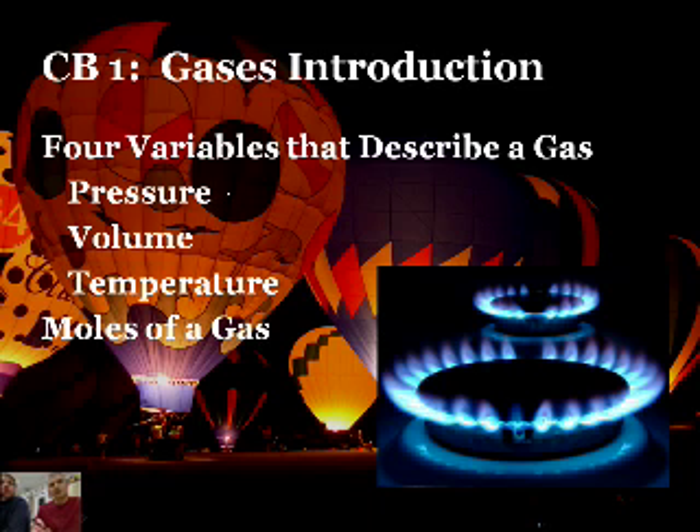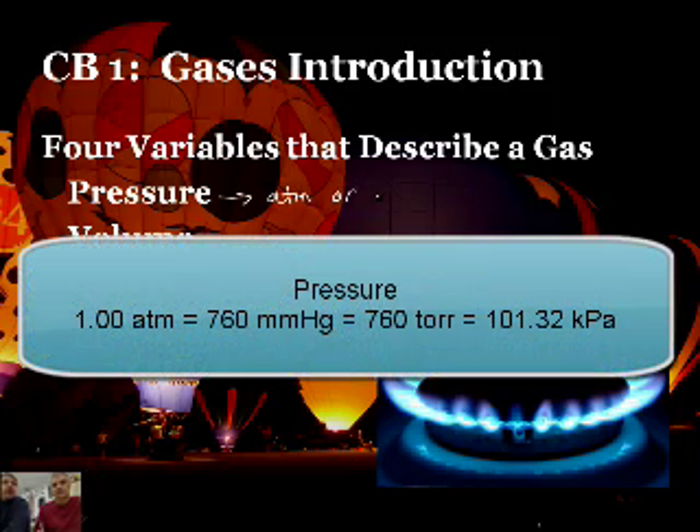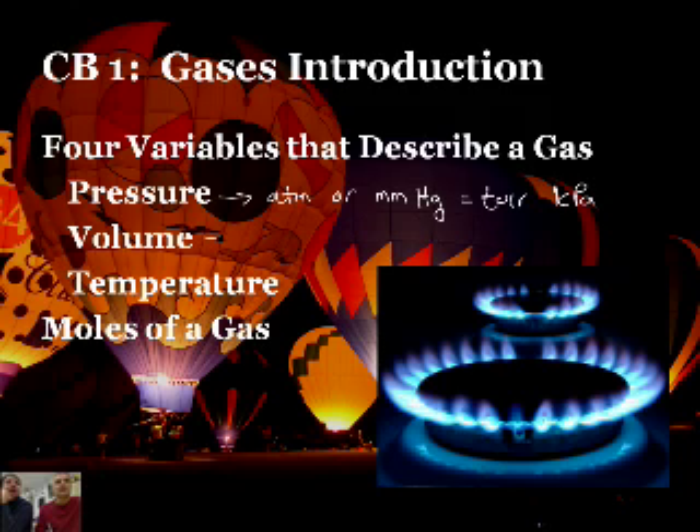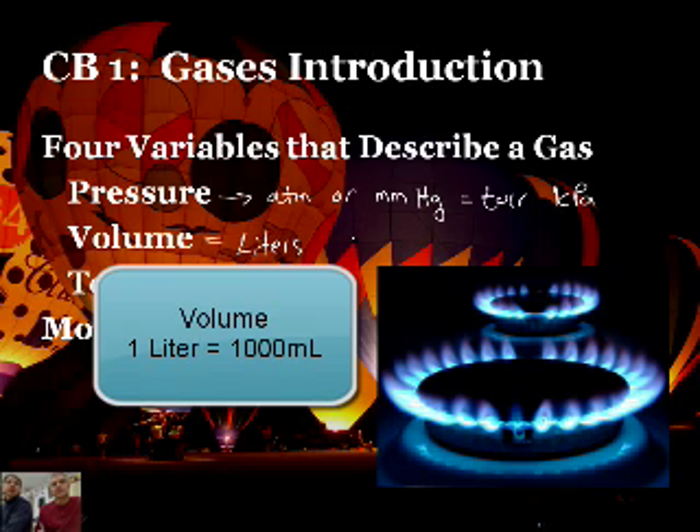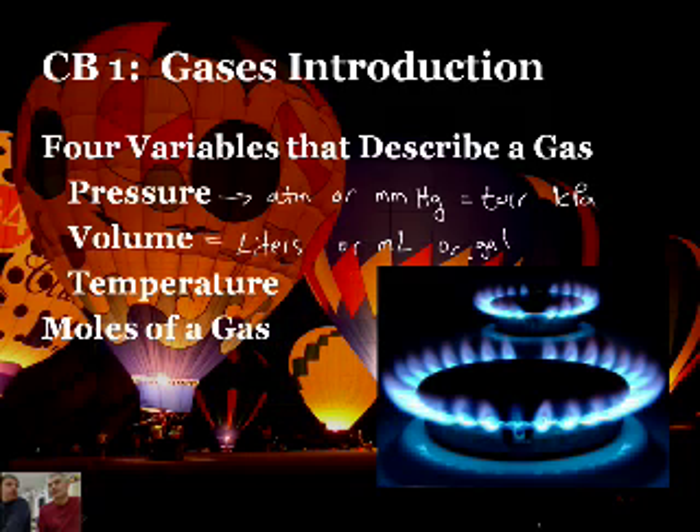Let's do a quick review of the units we'll be working with for these different variables. For pressure, we'll typically be talking in units of atmospheres, ATM. But you may also see millimeters of mercury, which is also the same thing as a torr. You may also encounter a kilopascal, KPA — that's actually becoming more and more the case in more textbooks. We've done conversions on that in Unit 6. For volume, we measure using liters, which you may also encounter in milliliters. In some problems you'll even see gallons, although very rarely.